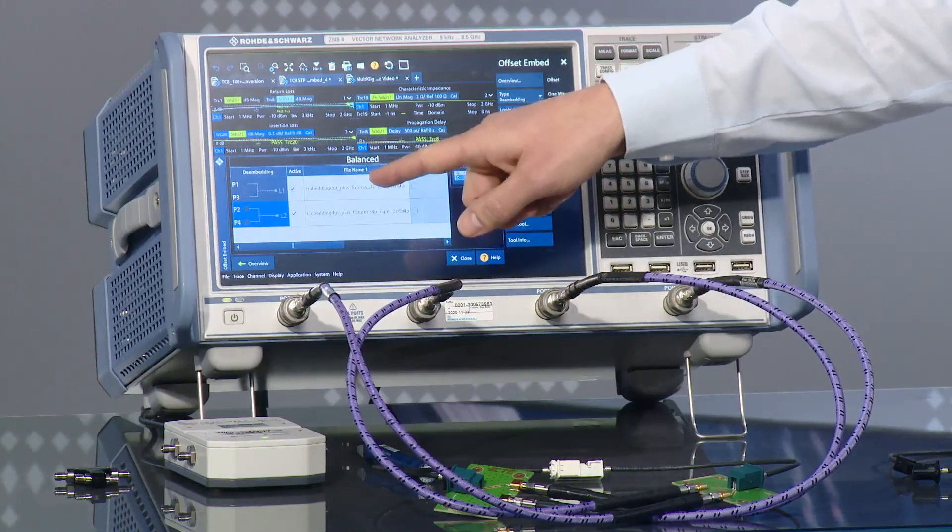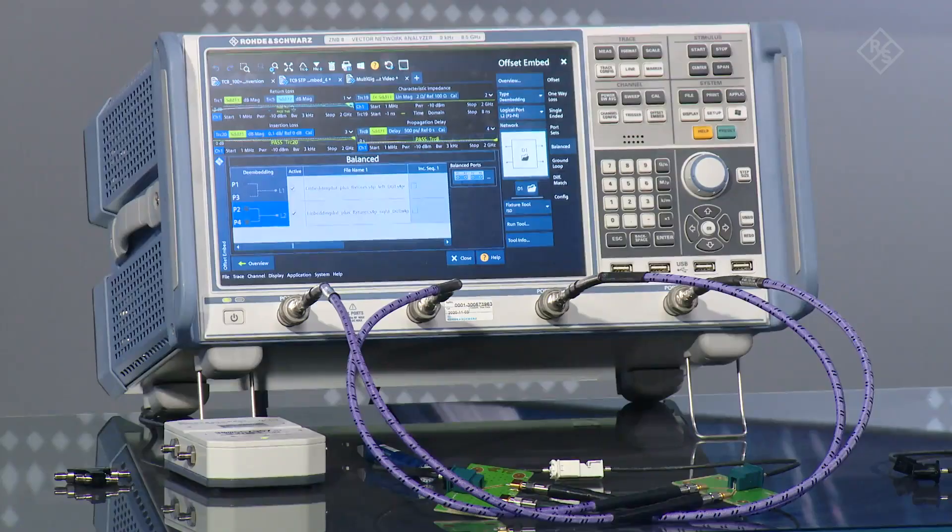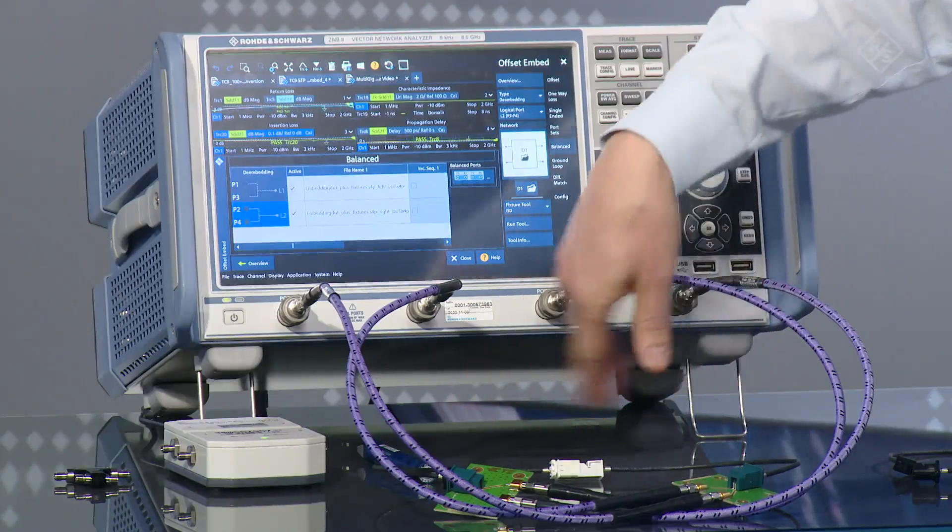Jörn, this really worked like magic and I really like this step-by-step approach of the in-situ de-embedding. Can a user really see what is happening in the background of this measurement process? Yes, the user is still under full control because they can always go into the de-embedding menu and see what's happening. Like shown in the slide, these are S-parameter Set 1 and S-parameter Set 2 — these represent the adapter boards and cables — and by unchecking these boxes you can deactivate the de-embedding again and have the measurement result of the full structure. You have also set some limit lines, which I guess are given by the TC9 test specification.